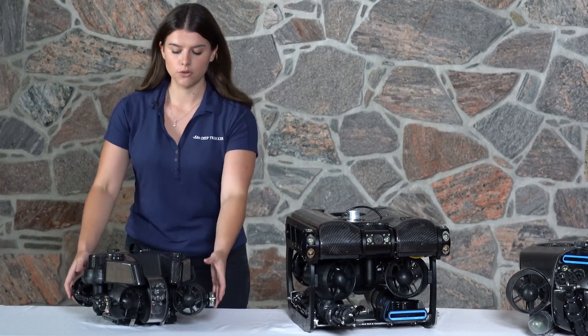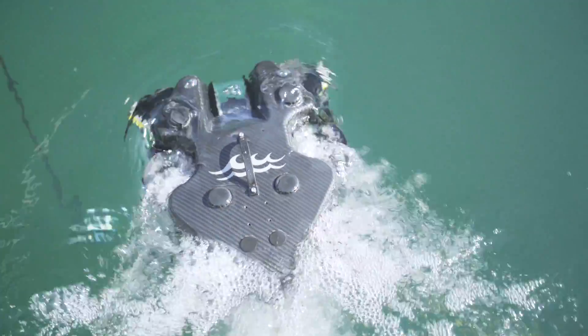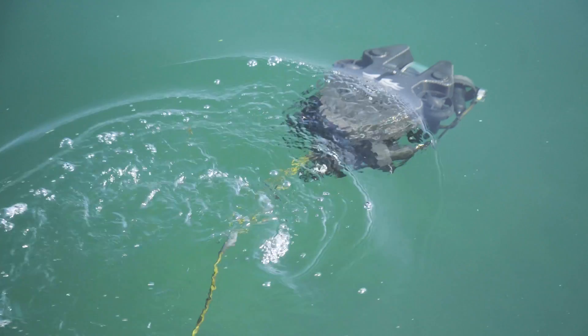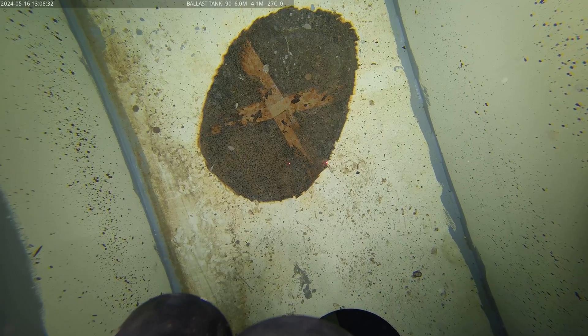The Photon is another super lightweight and portable ROV, however it has the same six thruster configuration as the larger Pivot and Revolution. This means it's highly maneuverable, however it's still designed for lower current confined spaces.